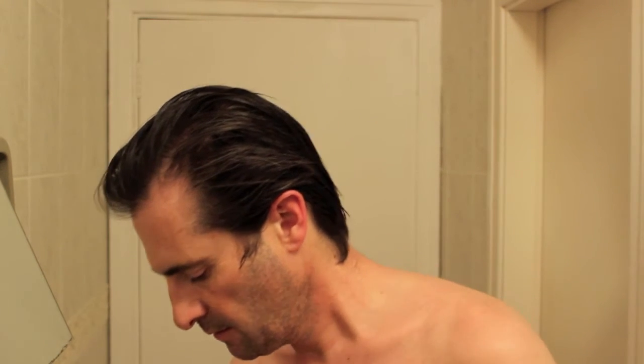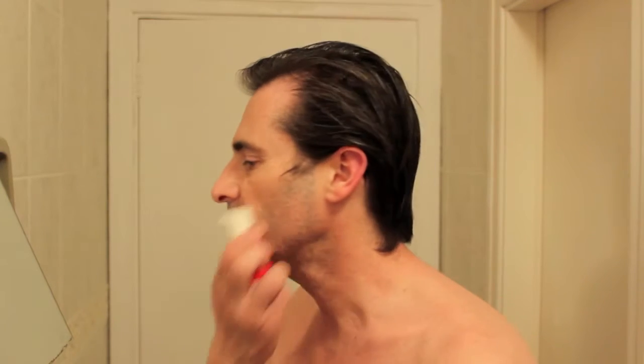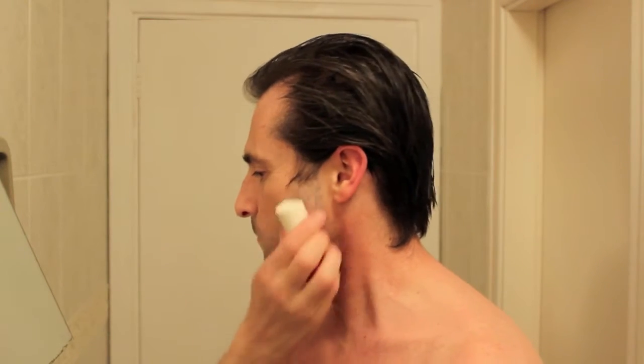I've just taken a shower so my face has softened up already. I'm going to start face lathering — get a few passes in.